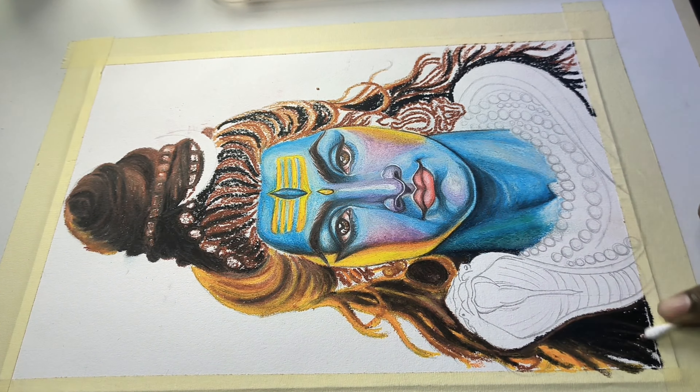So guys, you need to use a soft charcoal pencil to create extra dark values and hair strokes. You need to know that the process is clear — observe this carefully.